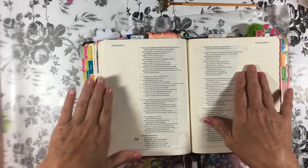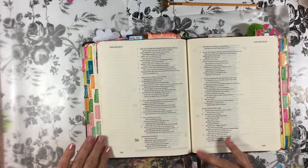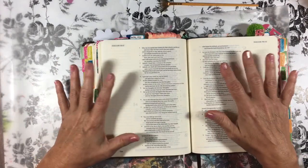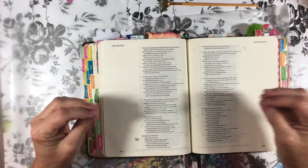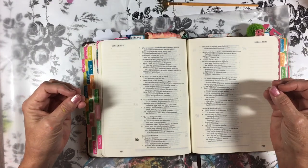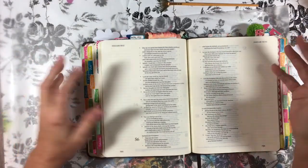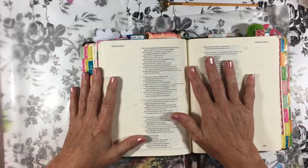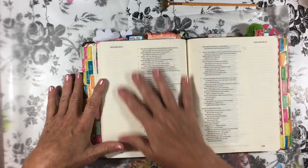I want to start with this page that we're going to journal, just ahead of this verse. It talks about how the rain and the snow come from the heavens, bringing forth and sprouting and giving seed to the sower and bread to the eater. It made me think of a garden, and how we are sowing seeds by planting that Bible in the Recovery Center. So I want to do a floral scene.